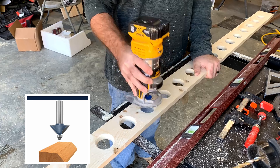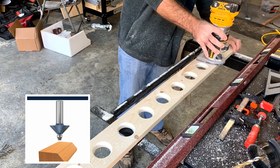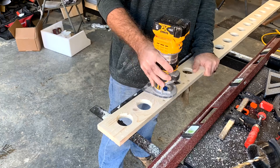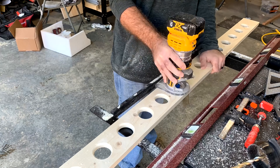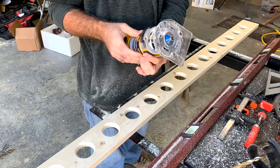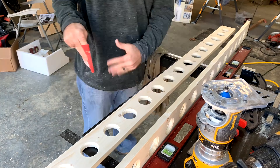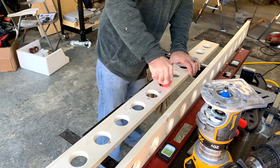Now we're going to router the inside of the holes with a chamfer bit. I'll do every hole on both sides, and this makes the holes smooth. Then you want to sand the inside of the holes to get the burrs off and to get them smooth.